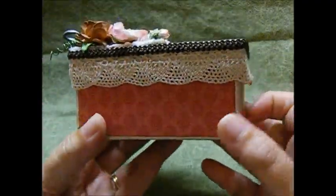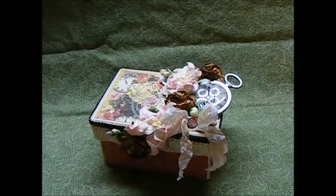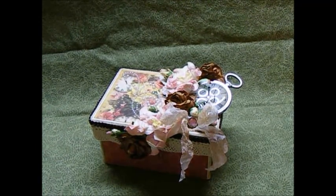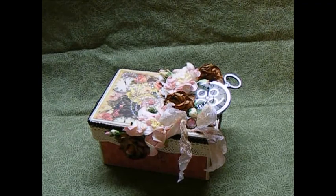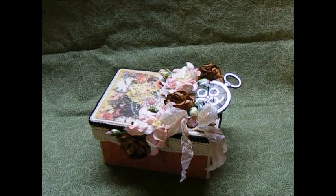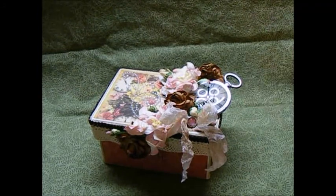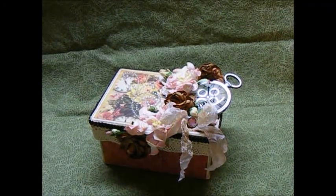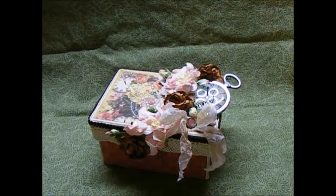That's my little box — it came out so stinking cute and I just love the paper and how it turned out. Thanks for stopping by! Please come back and watch for my next project, which is going to be a little bit bigger. Check out the rest of the design team ladies and see what they've been up to — they're doing some really beautiful projects. I'll put the link to the store, the Facebook, and the YouTube channel down in the box below. Check out their store, they've got some really great flowers.